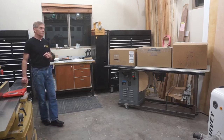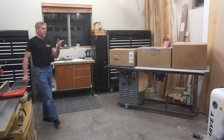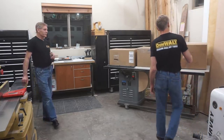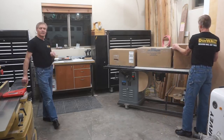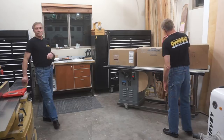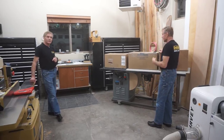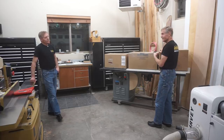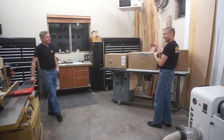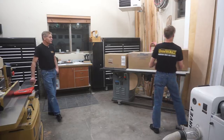Chip wasn't here for unboxing the dust processor, so I wanted him around to open these cartons and see the cool stuff that Air Handling Systems sent for hooking up the first ever dust collection system I've had in the new Next Level Carpentry shop. Hey, can I open up these boxes? Yeah, go ahead — knock yourself out. Sweet! I love big boxes.